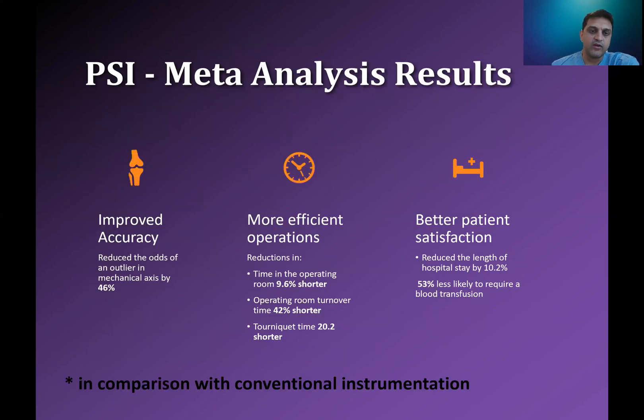There are studies that have backed this up. This meta-analysis looked at many studies and said there's better accuracy, more efficiency, and potentially better satisfaction. When people talk about outliers in the mechanical axis, the follow-up question might be, is that clinically significant? And I think it is. I don't think we need to look at aseptic loosening as the only endpoint for whether or not mechanical axis adjustments make a difference. The way in which we do soft tissue releases and handle severe deformities really are influenced by that as well.